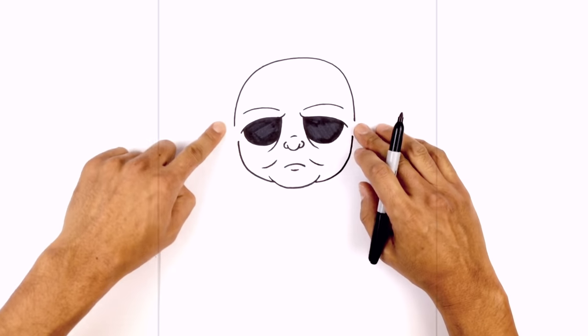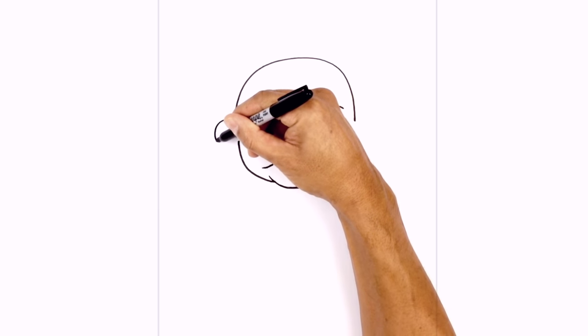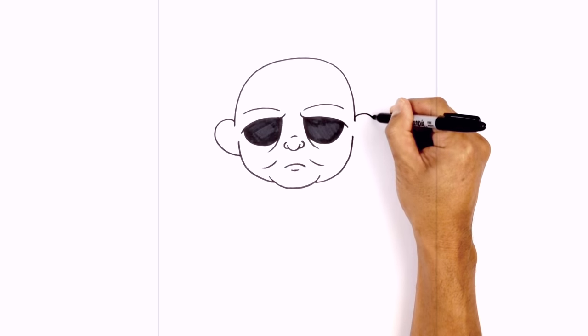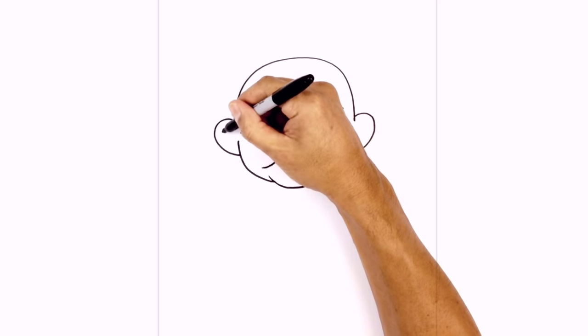I'm going to tuck the ears in beside this little gap here. On the left side I'm going to step up, curving up and out and then pulling that in towards the side of the head. Let's do the same thing on the right — stepping up, curving around and then back in behind the head. Right in here I'm just going to add a little hook for the inner ear on the left side, curving this down.